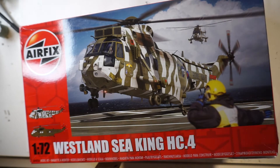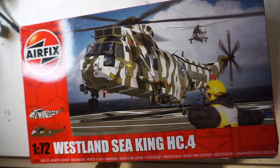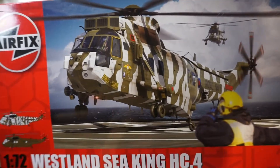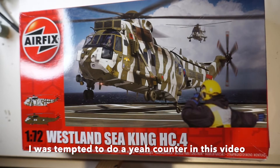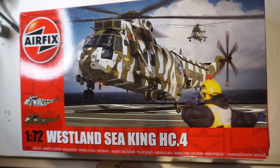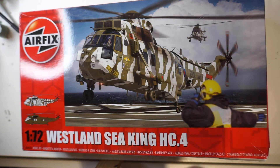The next kit is the FX Westland Seaking HC4. The first video I ever did on my channel was an unboxing of this kit. I'm personally a big fan of the Seaking — I grew up with them flying around me. I want to get this kit started, but I don't particularly fancy dealing with the white camouflage scheme I want to do for it, so this one's going to sit in the stash for a while. I do intend to build every single kit in my stash, so you'll most likely see them on my channel.